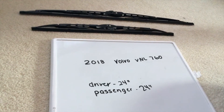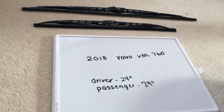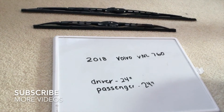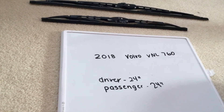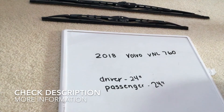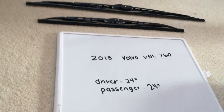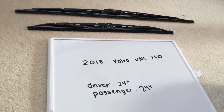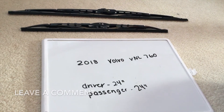Hey guys, what's going on? Welcome back. Today we're going to be talking about changing the wiper blades for the 2018 Volvo VNL 760. If you're looking for the wiper blade replacement size, I've already looked it up — be sure to check the video description. The size for the 2018 Volvo VNL 760 is 24 inches for the driver's side and 24 inches for the passenger side.